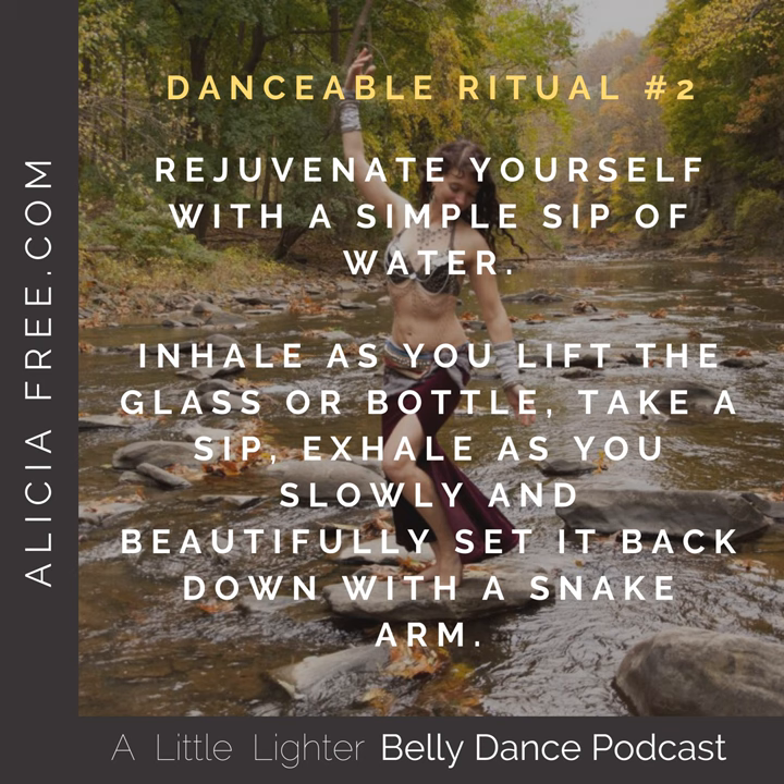This is a life of ease. This is another danceable ritual you can incorporate into your day. It can help you clear your mind, enjoy your movement, and take a mini dance break and quench your thirst.